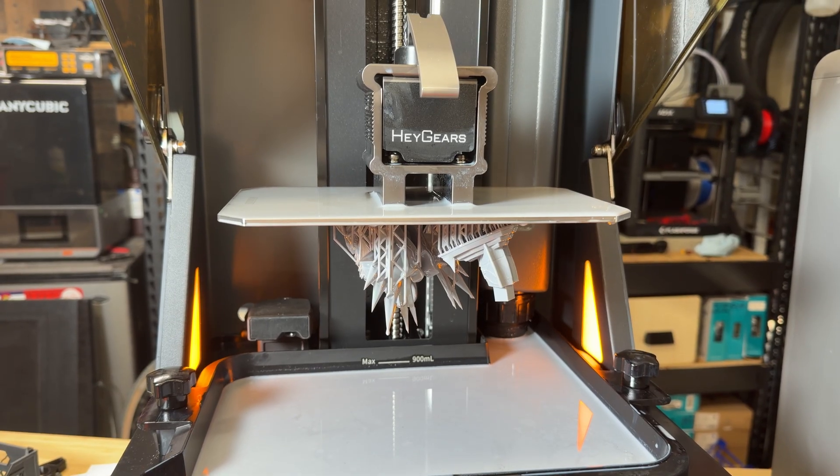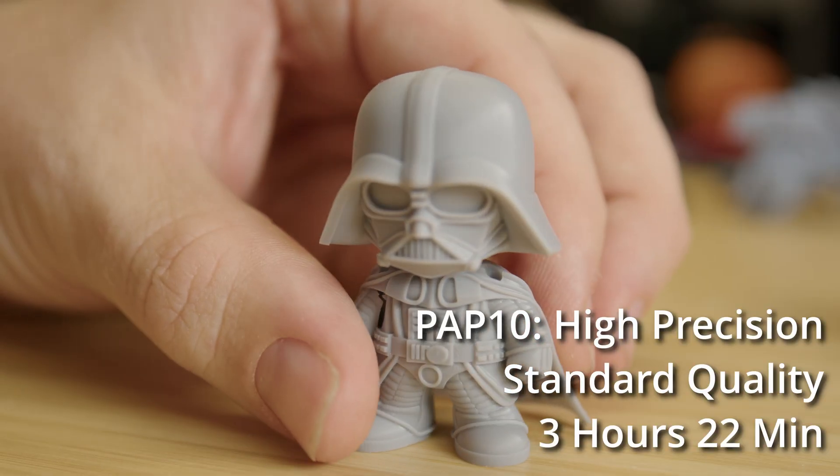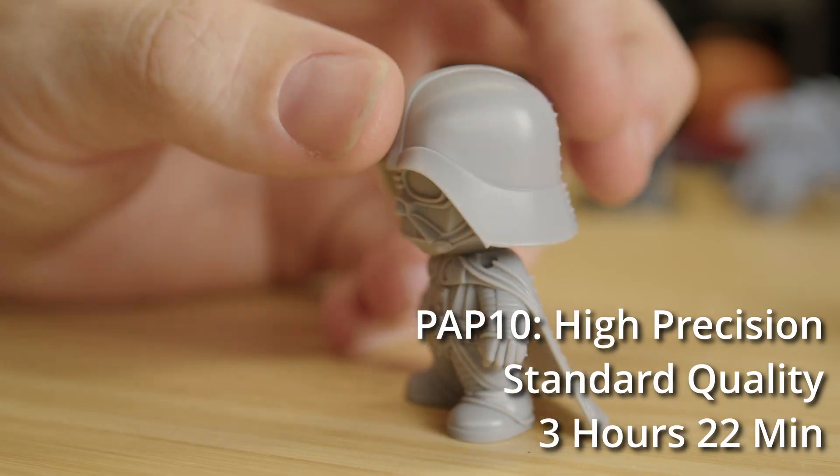Heygears did send this system out to me for free, but they did not sponsor this video. I'm going to do my very best to remain non-biased throughout this. It's a closed ecosystem — that's the trade-off. Convenience and reliability over flexibility.